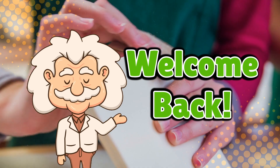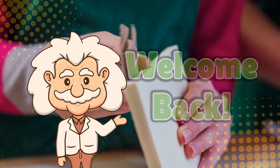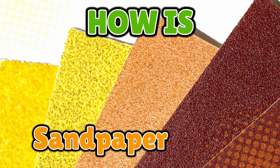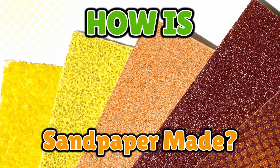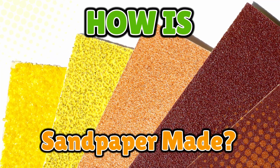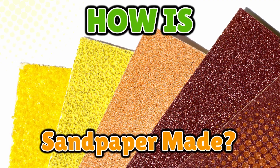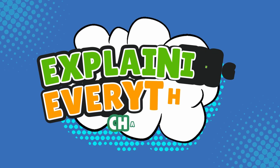Welcome back to Explaining Everything, the channel where we dive into the stories and mysteries behind everyday things. Today's question comes from one of our curious viewers, DustyKevin42. Thanks for the suggestion, Kevin. You asked: how is sandpaper made? At first glance, sandpaper seems like one of those boring workshop items that just exist. But when you stop and think about it, this is literally paper covered in sharp little rocks that can shave down wood, metal, or your fingertip if you're unlucky. So how do they actually make this scratchy wonder? Let's peel back the layers and reveal the surprisingly fascinating process behind sandpaper, right here on Explaining Everything.